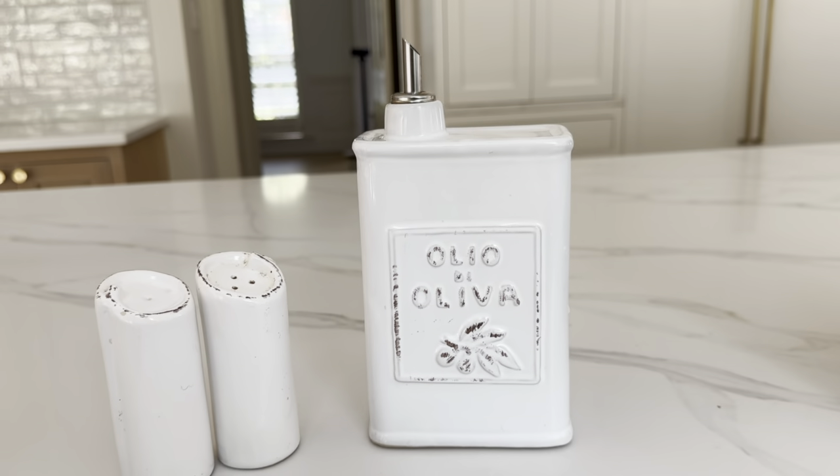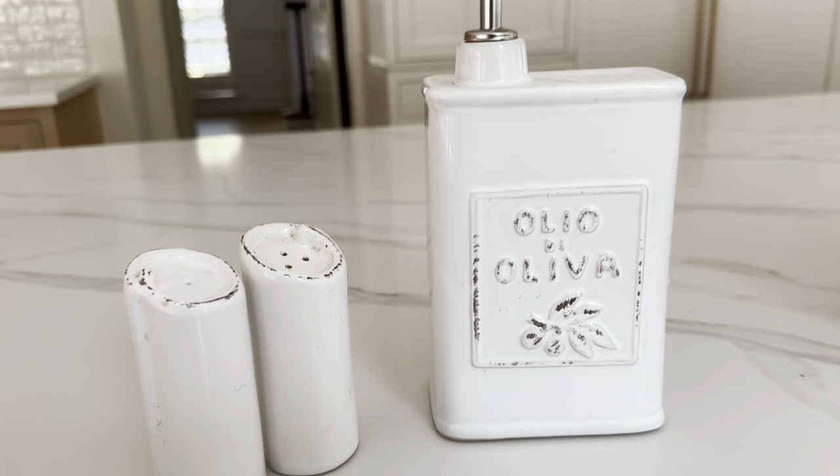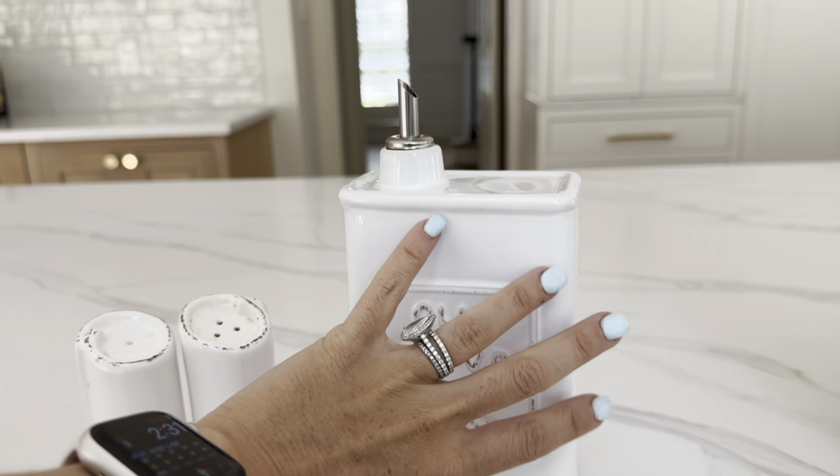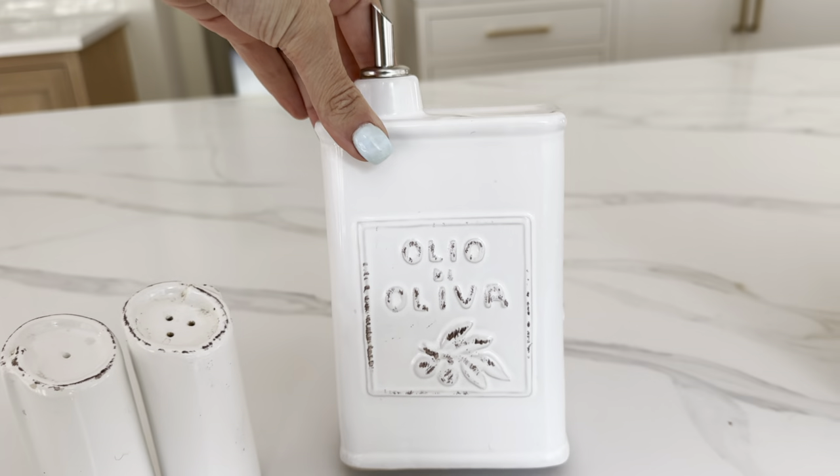This is the Vietri Lostra olive oil container. I use so much olive oil and I have the Lostra style dishware and servingware.